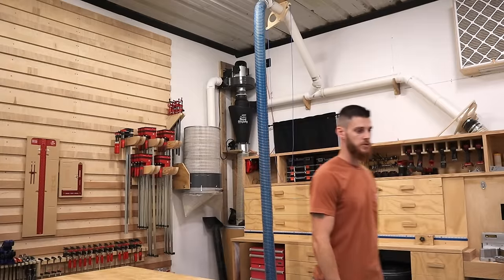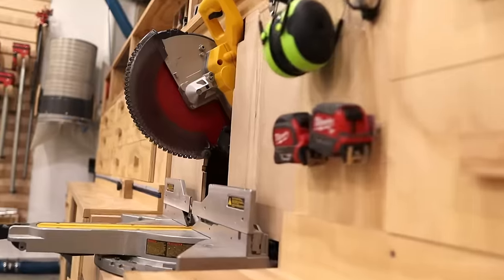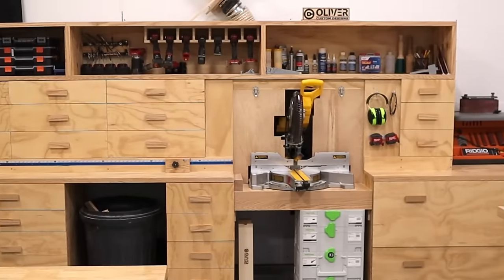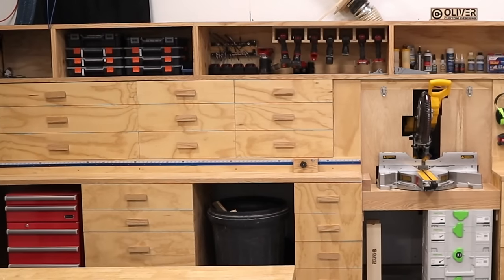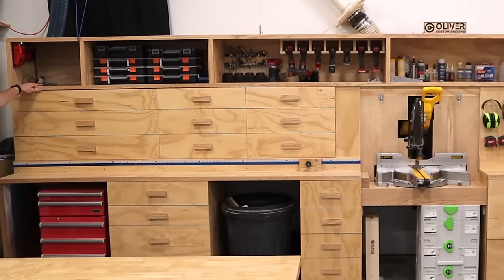Moving on to the miter saw station — it may look familiar if you watched Jay Bates' video. I purchased his plans when I first moved into this shop and I've loved this setup. I love the amount of storage that it has. The plans were awesome and easy to follow. Starting here is where I charge the batteries.